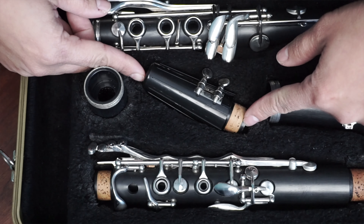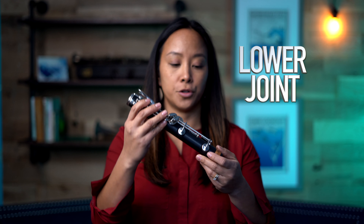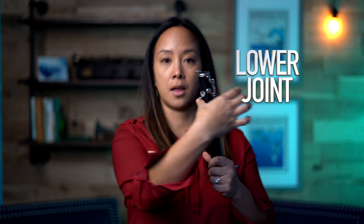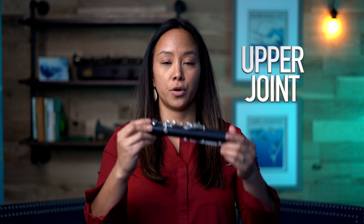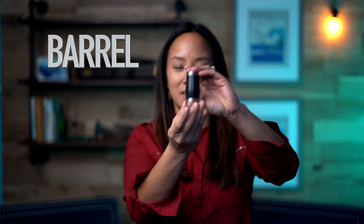This is the bell of the clarinet, which is the bottom of the instrument where the sound comes out. This is the lower joint — you can tell this is the lower joint because it has the cork and the thumb rest on the back. This is the upper joint, where you have two corks on the top and on the bottom. This is the barrel because it looks like a little barrel.